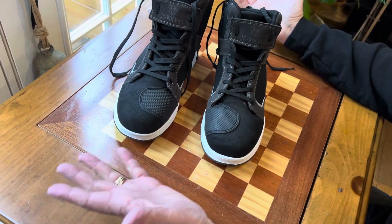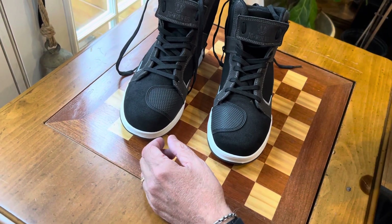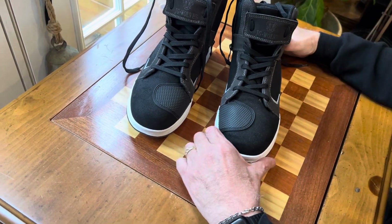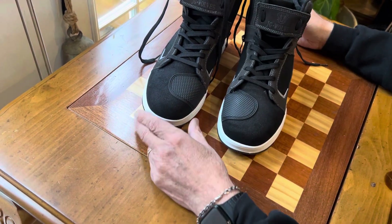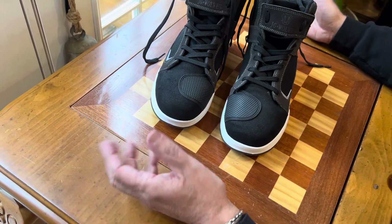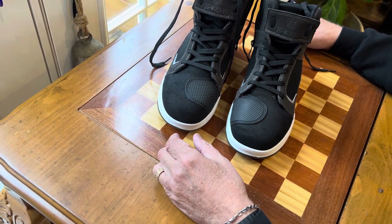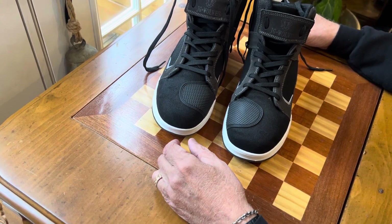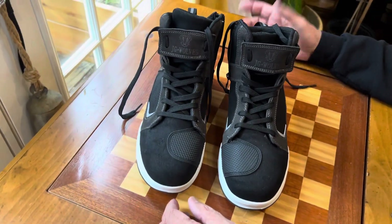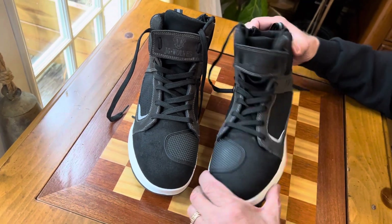When I purchased these they were under 40 bucks, and I think they still are under 40 dollars. For high-quality motorcycle sneakers, I don't think you could go wrong. I see a lot of guys riding around wearing Converse or Vans — they don't realize they're really risking their feet by wearing such flimsy shoes on a motorcycle. God forbid you have any kind of an issue.